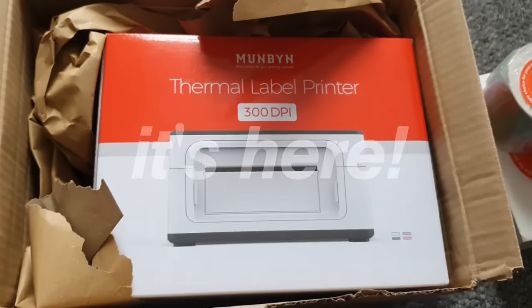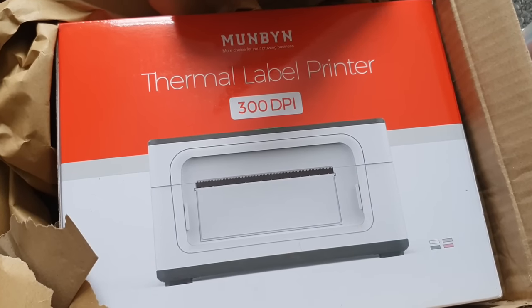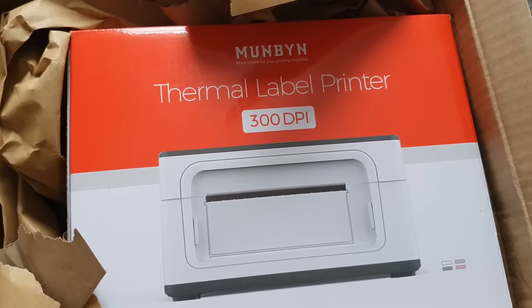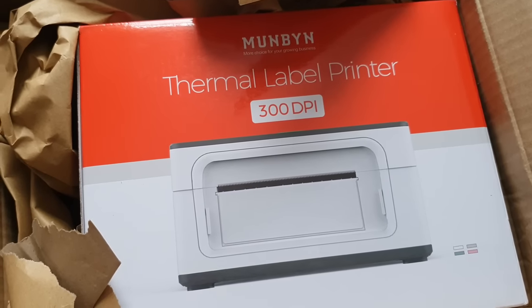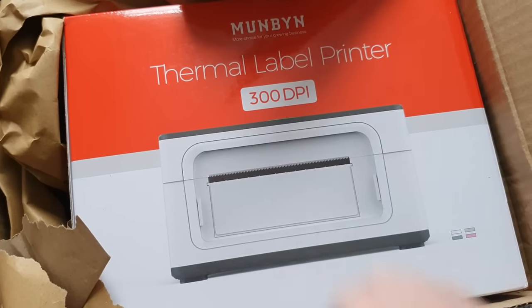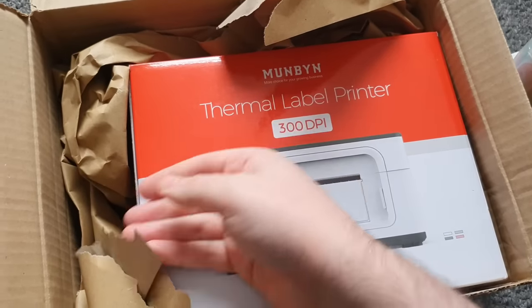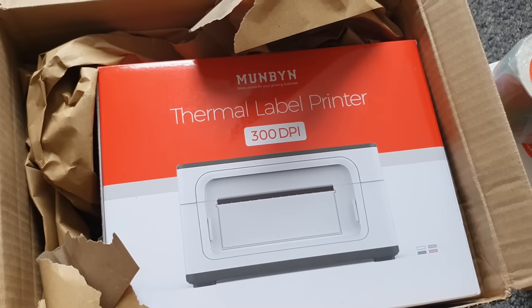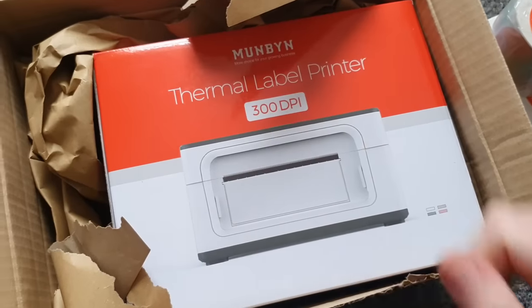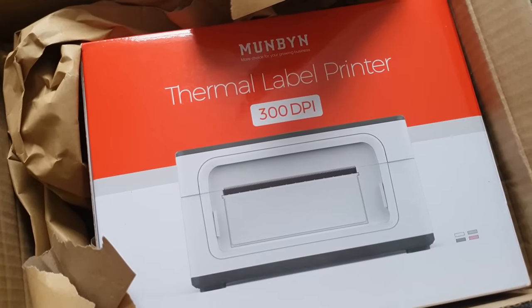The first thing that totally stood out to me is this - 300 DPI, which in case you guys don't know, is print quality. When you buy posters or prints of artists that you enjoy, it tends to be 300 DPI or higher. And it's quite a big boy - definitely bigger than the other little thermal printer. Let's get it open.